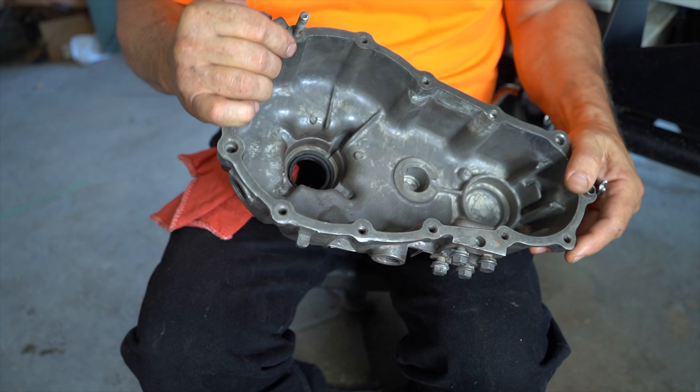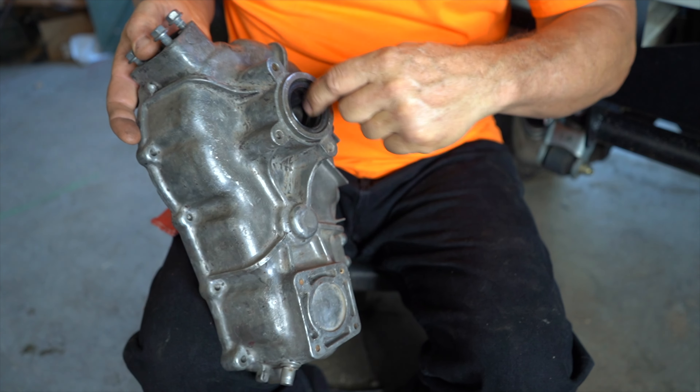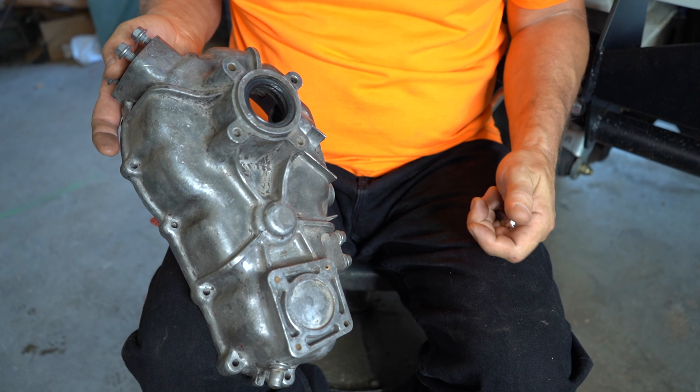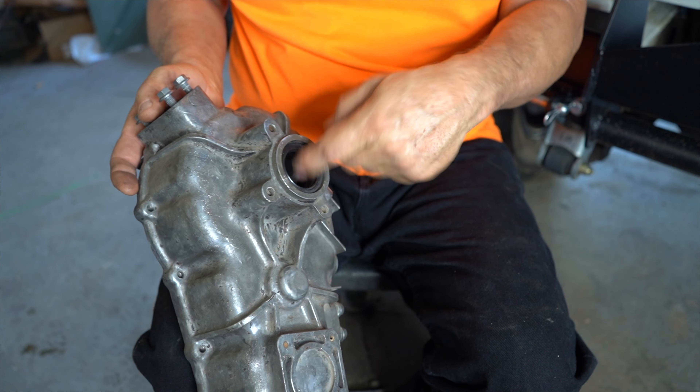It's very important to do that seal correctly. This is the first seal I'm going to put in rebuilding the T-case, and don't forget to grease inside the double lips. Always do that, because when you have rotating metal and you have not greased it, what happens is that you burn the seal out.